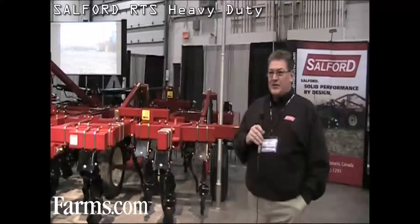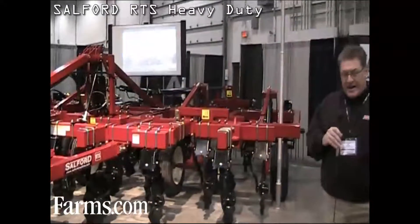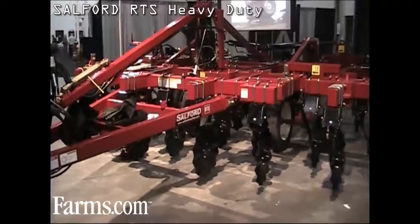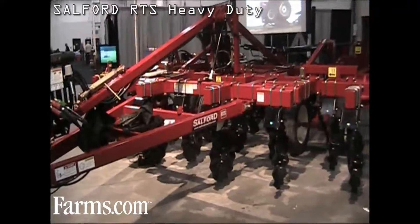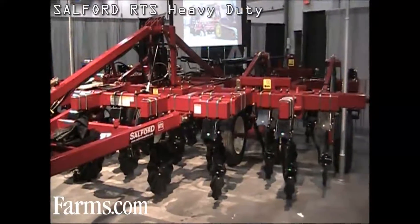We've had this machine on the drawing board for a while. The ability to add more weight to the machine for those dense, tightly packed, dry clay soils gives us a little bit more penetration ability.